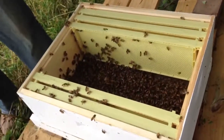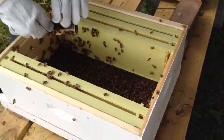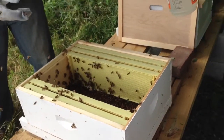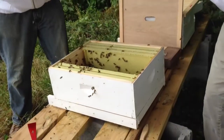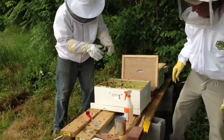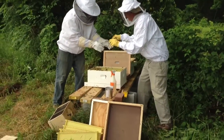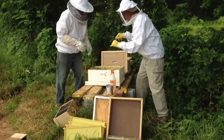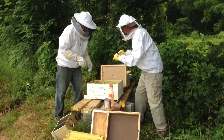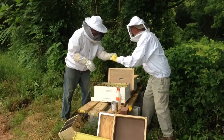Now I've got my queen somewhere. Let's see. I need to get that cork thing out of there. You got a nail? You need a nail. I can't get the cork out. There we go — got the cork out.